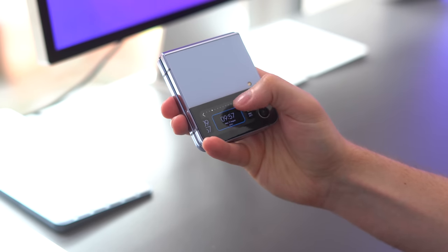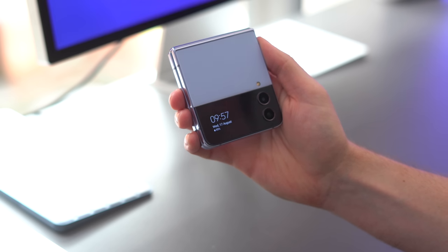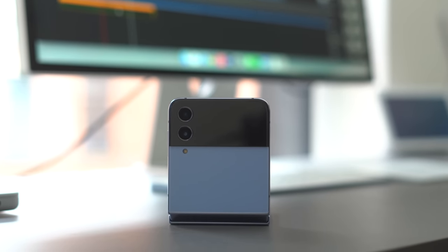The little screen on the front of the phone hasn't really changed — last year was the big upgrade making it bigger, and now it's just kind of there. You can do a bit more with it but I haven't had a chance to play with it yet, so this is all first impressions. The other first impression is that the blue on this is really nice — it's not glossy anymore, it's more of a satin finish, a bit like the matte back on iPhones. That blue is a really cool color.